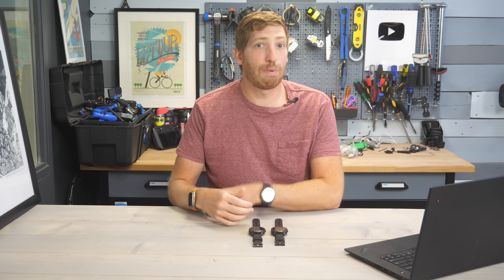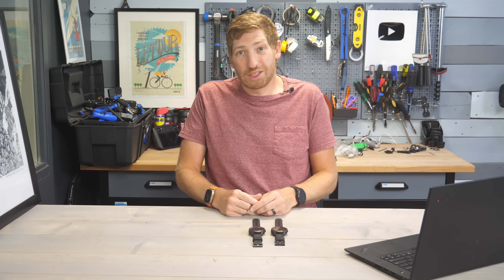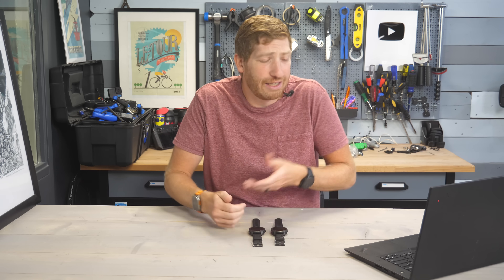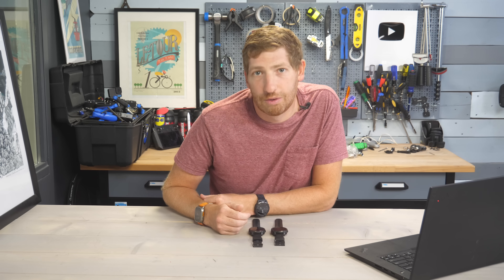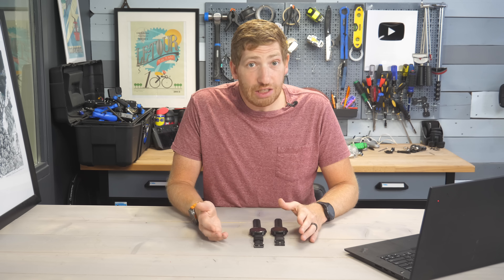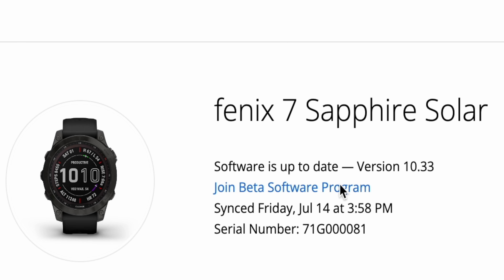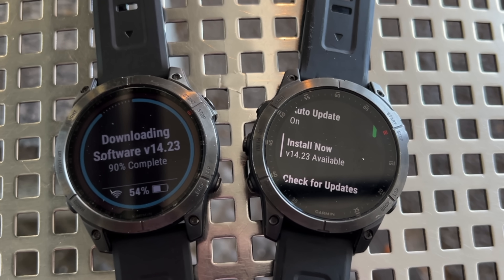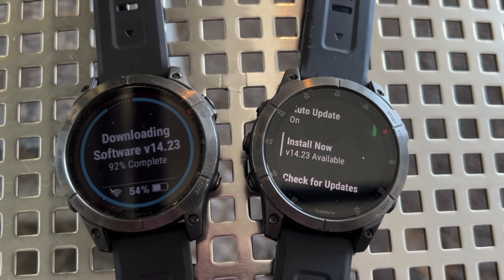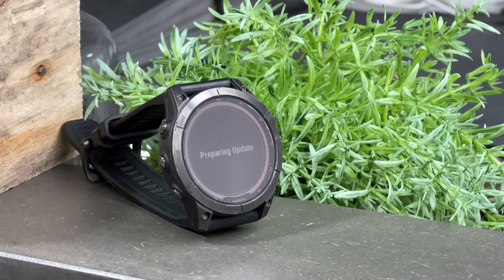Note that this is a beta update as part of the public beta program. If you do install this on your watch, your watch could do bad things — it could kill your goldfish or something like that. Do not install it before you go out and do your big Iron Man race or something like that. Installing it is easy. You need to enroll your device in Garmin Connect on the website. Once that's done, you can go into the menus, down to settings, then check for updates, and it'll go ahead and download those updates via Wi-Fi. The installation takes just a minute or two, and you're off and running.